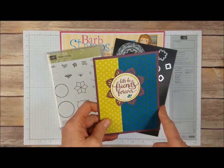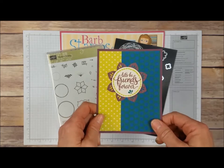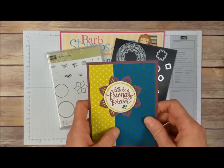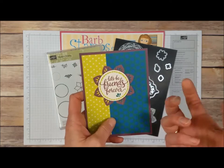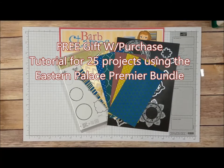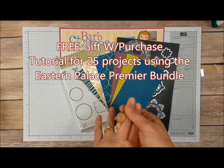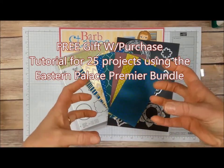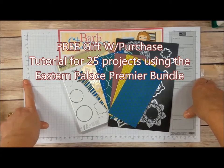If you purchase the Eastern Palace Premier Bundle, you'll have what you need in your kit to make this card, with the exception of a 2-inch circle punch or a 2-inch circle framelit — something that can crop a 2-inch circle out. If you purchase the Eastern Palace Premier Bundle from me, I will gift you with a tutorial to create 25 projects. All the projects use just the supplies that are in the bundle.